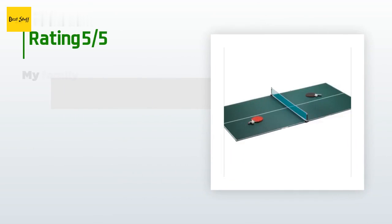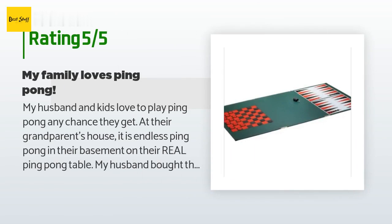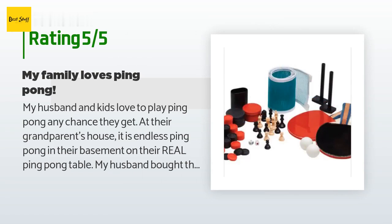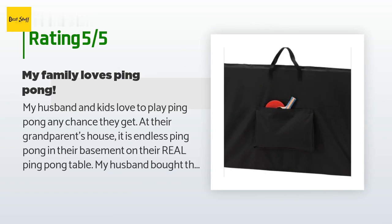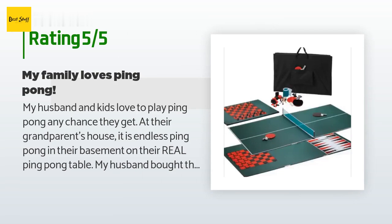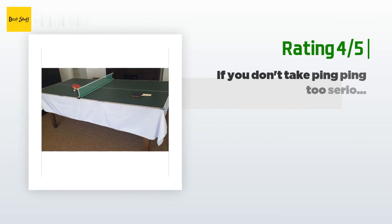This product has an average of 4.1 stars from more than 376 customer reviews. A customer said: "My husband and kids love to play ping pong any chance they get at their grandparents' house — endless ping pong in their basement on their real ping pong table. My husband bought this on a whim, and instead of a dining room that never gets used we now have a ping pong table. Not regulation size, but close enough to the real thing — fun!"